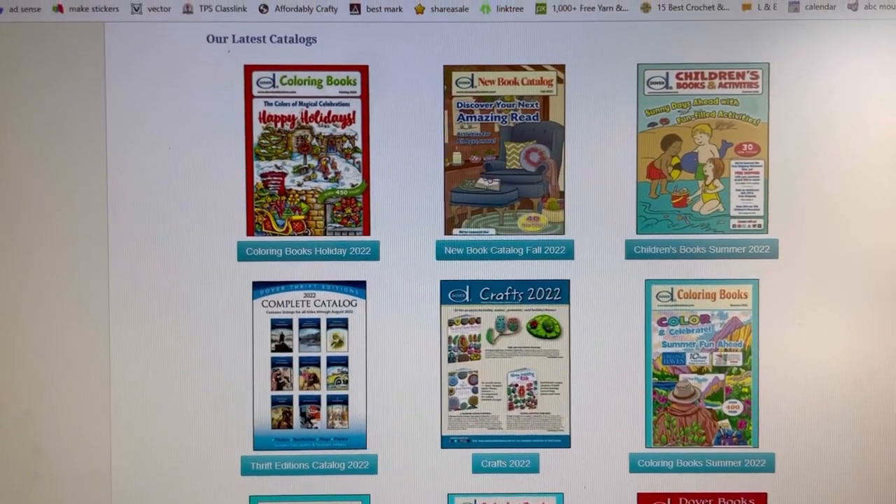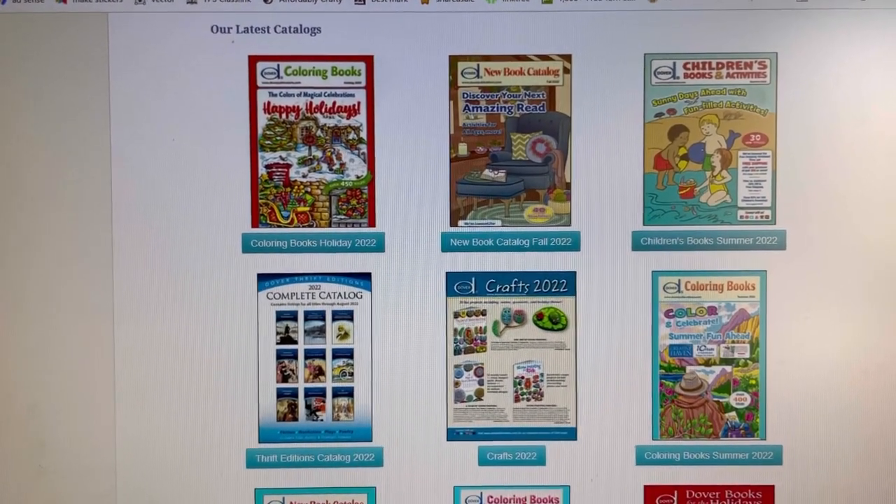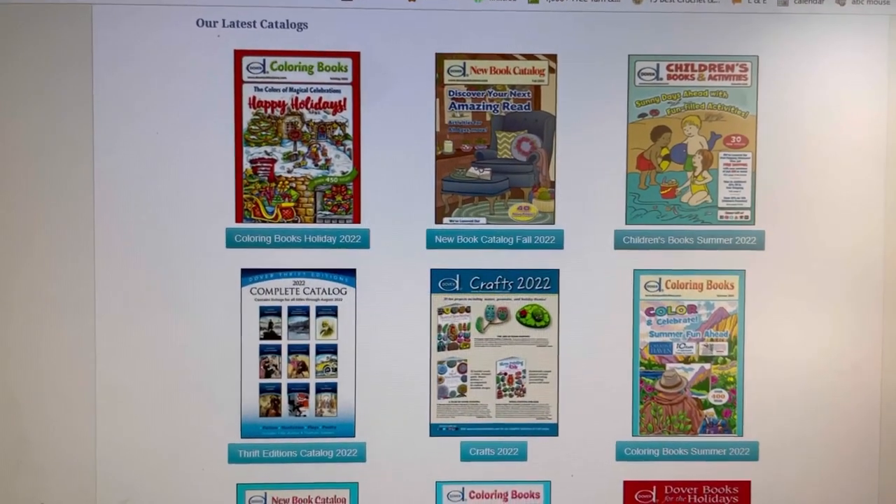Also, follow me on Instagram and join my Facebook group, where I post about all my deals, steals, and freebies I find in my travels in the crafting world. And also check out my crafting freebies list down below.